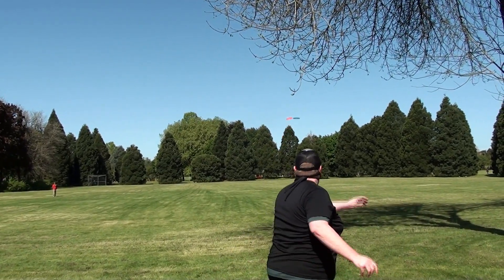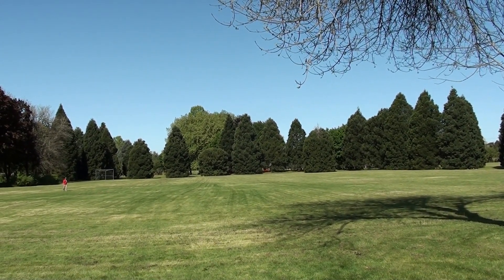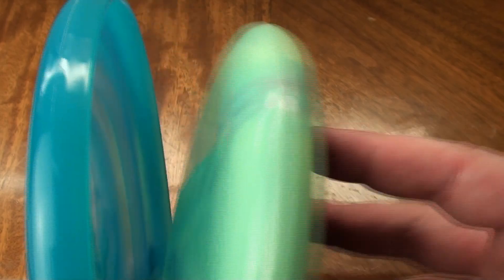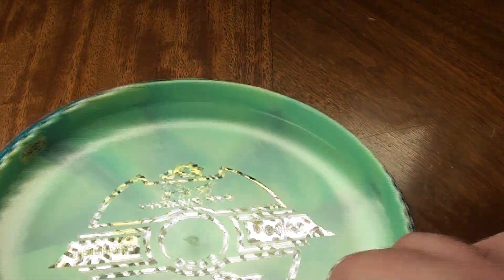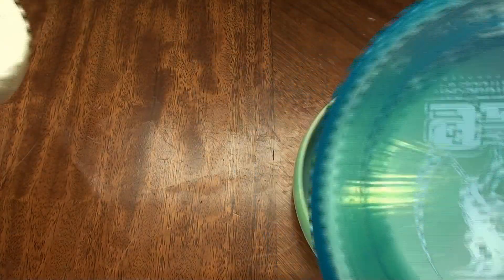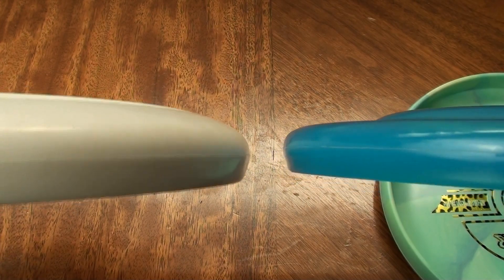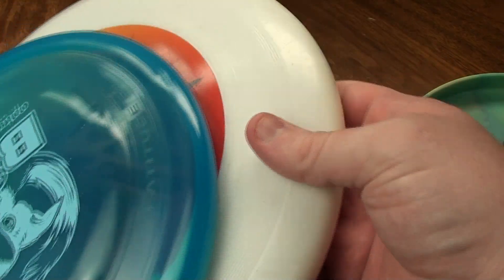I'll put at least one clip of me doing that so you guys can see. A cool thing about the Bite is that if you were to bag it, it'll basically eat another disc and won't take up any extra space — you can stick a putter in there, kind of like a Sonic will do the same thing. You can put another disc inside it in your bag and it won't really take up any space, which is pretty cool. We also have the DD Aviator, which is a fantastic ultimate lid — I'll put it next to that to give you an idea. It's not quite as big a diameter as an ultimate disc, but if you look at the Aviator and the Rattler, you can see the Rattler is kind of just a tiny version.